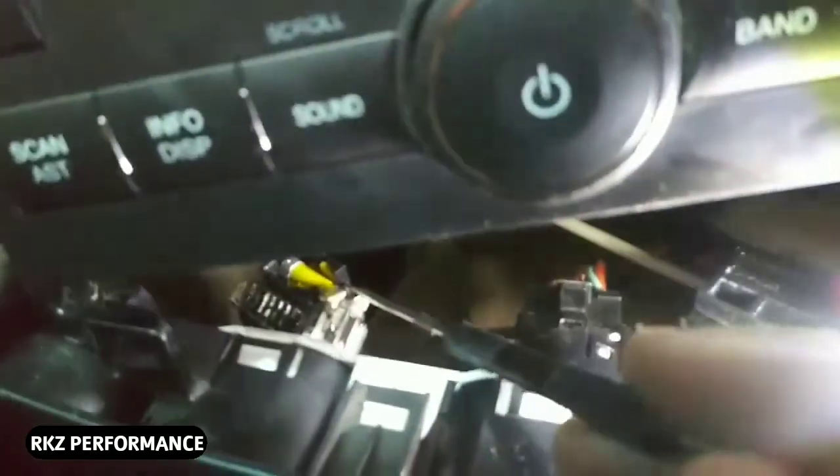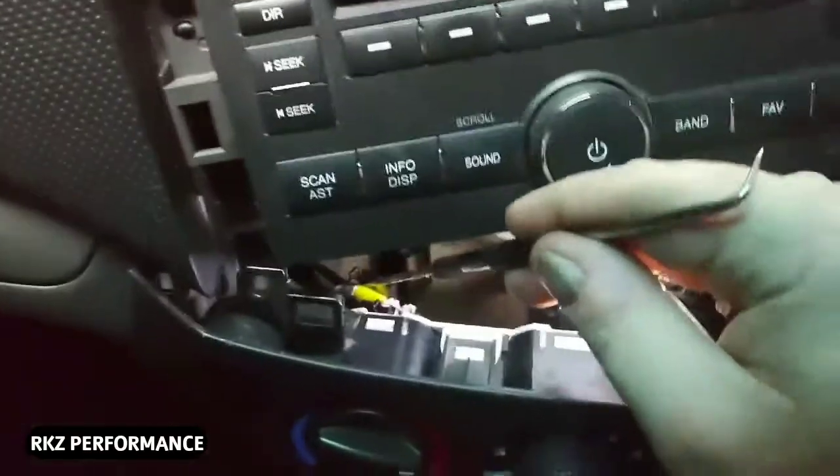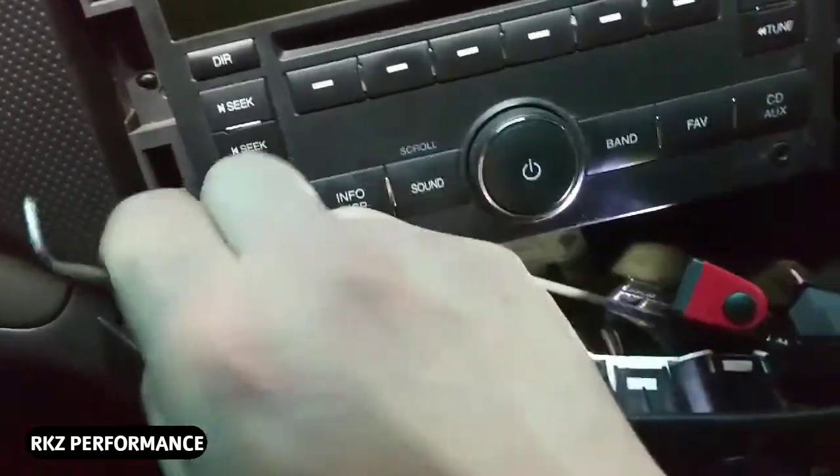I cannot get that other screw in so I've got to take it all off. Basically right there that yellow piece is connected to this cable that controls your cold and heat knob. What I'm going to do is take this pick — you can get it at Walmart or Harbor Freight — and I'm just going to jam it in between these two and pull.